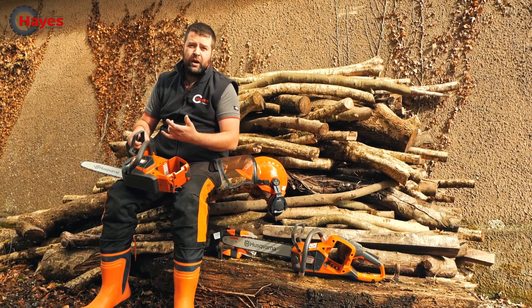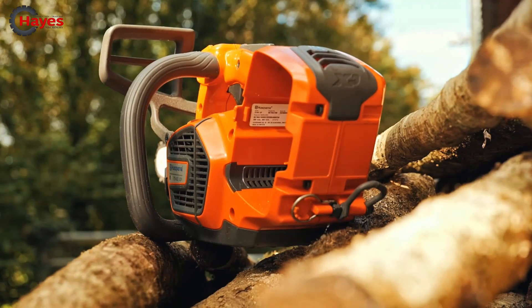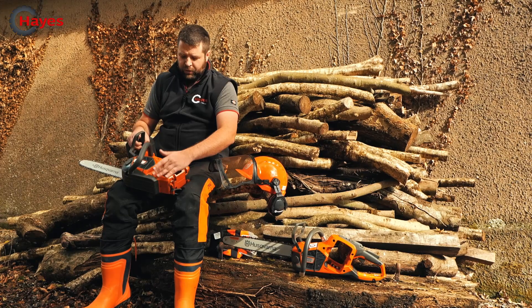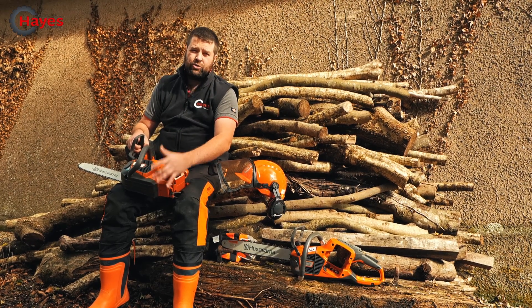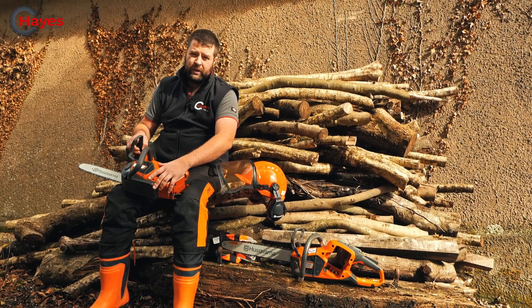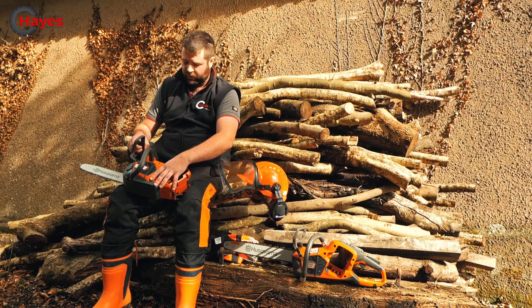With both of these saws, as they are pro saws, they are Bluetooth enabled, so you can link them up to your phone, get the service data, and get the run times. If you're running a fleet of guys using these every day, you can keep track of the progress and the work that's been done with them. It will flash up when they need servicing and give you an indication of that as well.